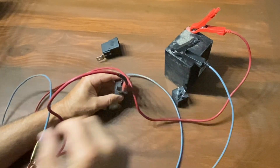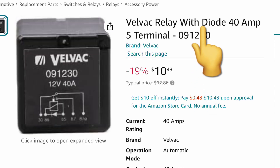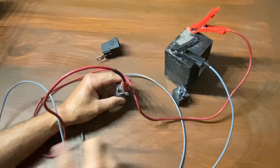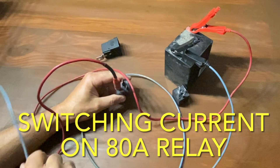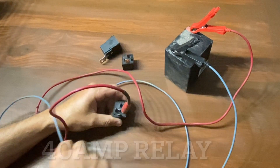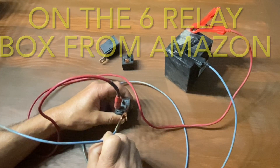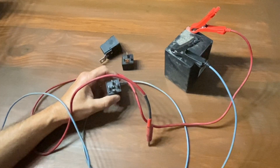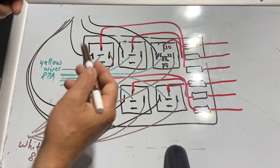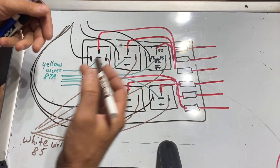We'll do the same test on the heavy duty 80-amp relay — same result, the click confirms it works either way. There are a couple of relay types that come with a diode built in. These tend to be more expensive and less common, and for those, the direction of ground and power to the exciter does matter depending on how the rest of the wiring is run. After testing three different relays, you can see it generally doesn't matter whether power or ground is on 85 or 86. That said, if a wiring diagram recommends a specific orientation, follow it.